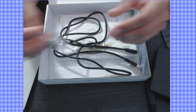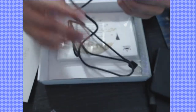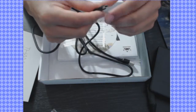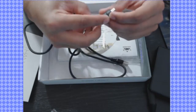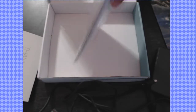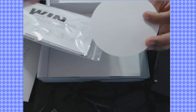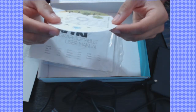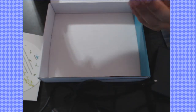We got extra nibs and a nib remover — we're definitely going to need that later on. We got a USB cable — it's a mini USB, kind of like how you plug in your PlayStation 3 controllers. Also there's what I thought was a disc but it's actually paper — a sheet that says 'Download Driver Manual' in different languages.